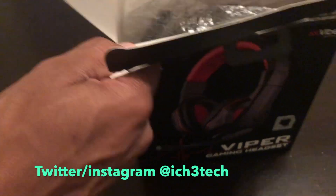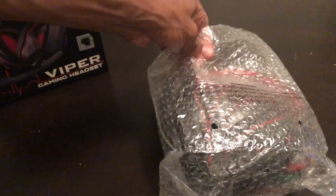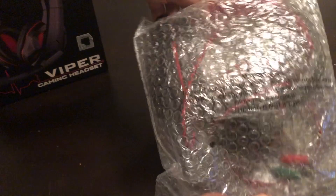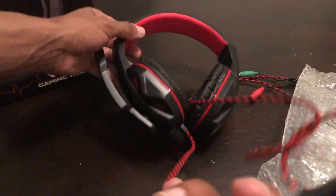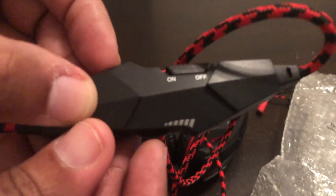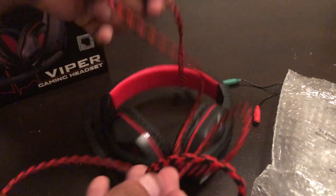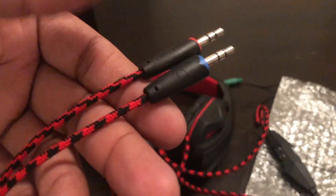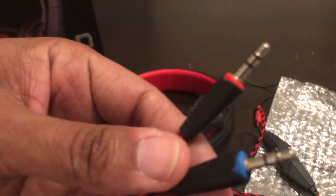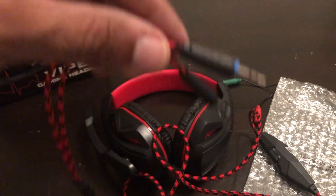Let me take it out of the packaging. Nice little unboxing — there's the cord. They have the adjustment for volume up and down, and for muting yourself. The cord is pretty long. I like how they have two ports: one that pretty much works on the PlayStation and one that works on the Xbox.